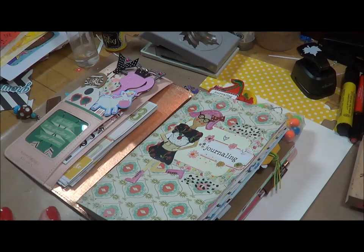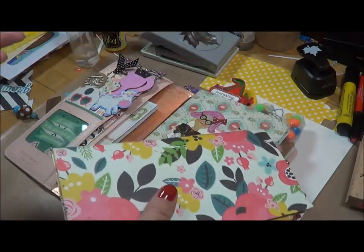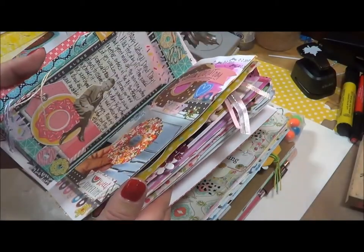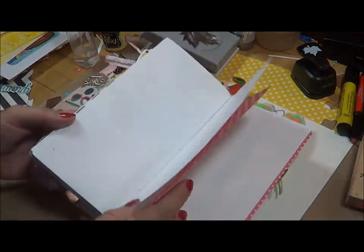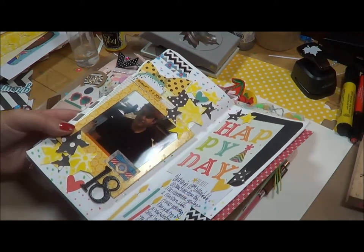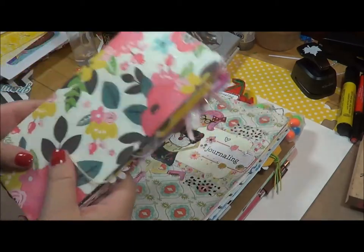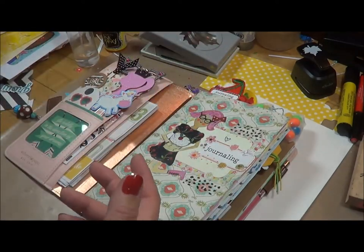I've been posting quite a bit on Instagram and I've introduced the different kinds of traveler notebook inserts that I carry. This one I need to go ahead and complete because it's for my summer journaling - I use it as a scrapbook. I did do a video on this but I kept getting interruptions so I just posted the picture on Instagram and Facebook. I need to finish up this planner fairly quickly because I'd like to go ahead and create another one for September to begin the fall season.